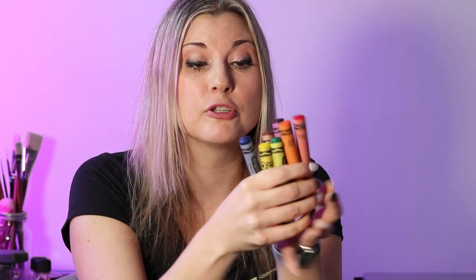Wax crayons are super versatile for all ages. I love using them all the way through up to grade five, grade six. You can do a lot of blending with wax crayons and you can layer them. You get nice bright colors and they don't need sharpening.